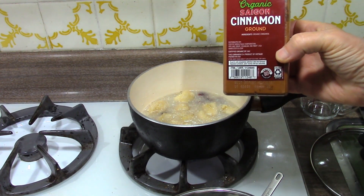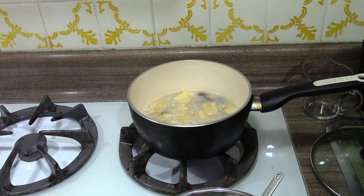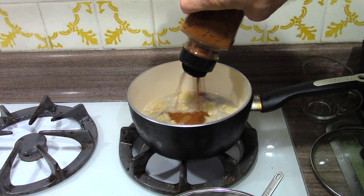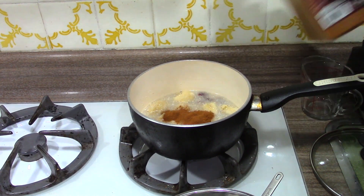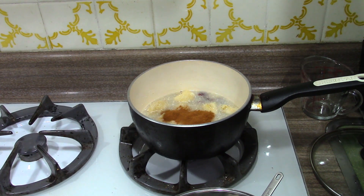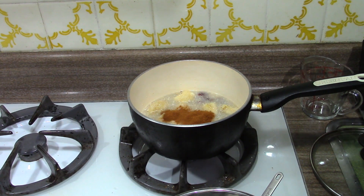Time for some organic Saigon cinnamon. You can put in a little or a lot — it doesn't really matter. I usually put about a teaspoon, or a generous teaspoon, in there because I like a lot of cinnamon in my grits.